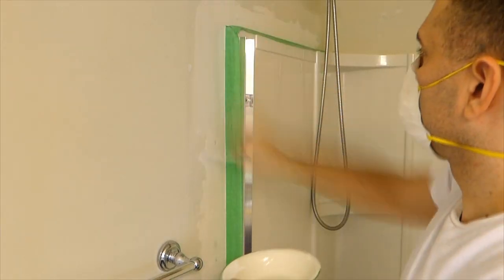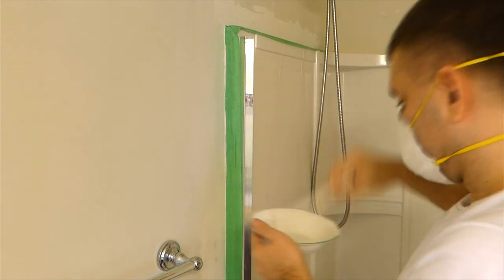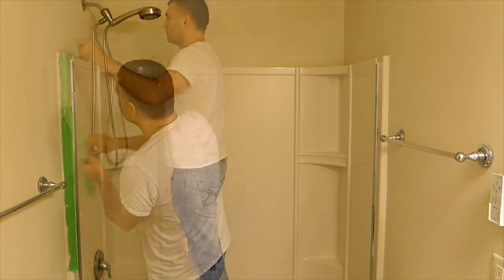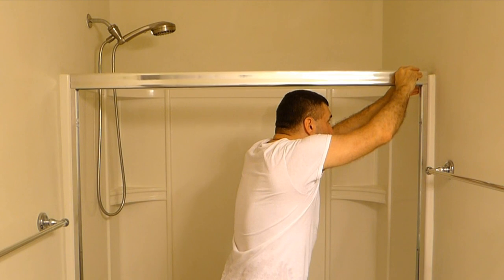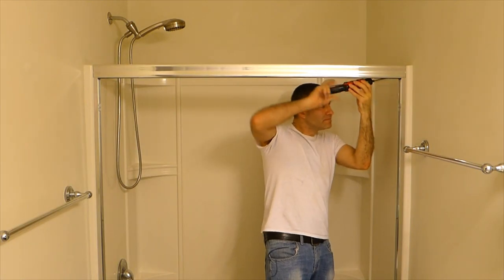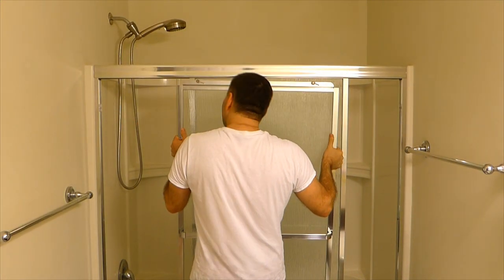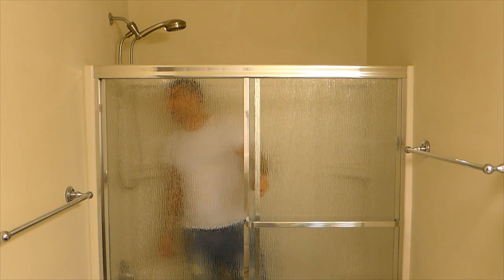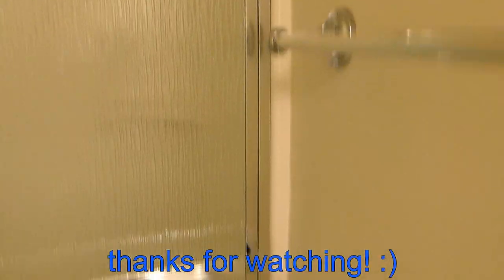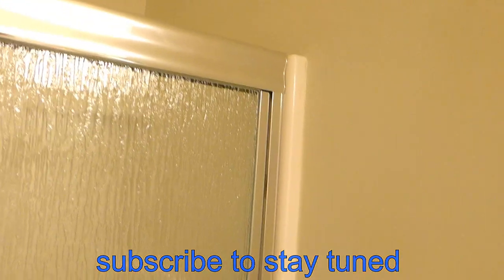And then of course, assembling everything back in the same order and making sure it looks perfect. So that was my way of fixing the issues that came up while installing those sliding bathtub doors. I hope this video will be helpful to somebody with the same issues — leave a comment, subscribe to my channel if you're interested, and good luck with your projects.